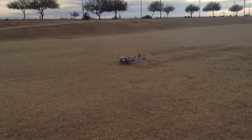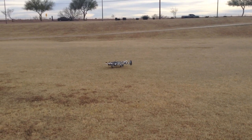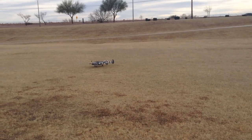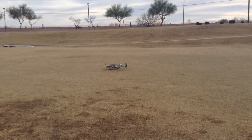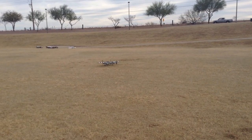There we go. I'm going to taxi it back over. Walk it back over to the airplane. That was with the new compression struts on it from Motion RC, so they worked pretty good.